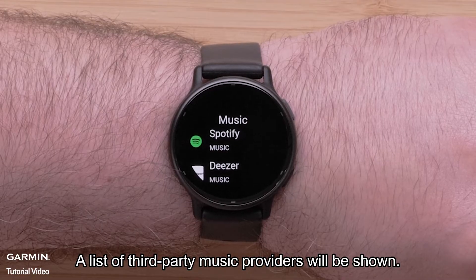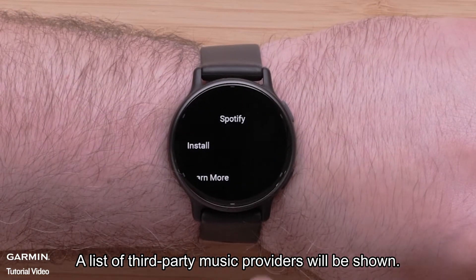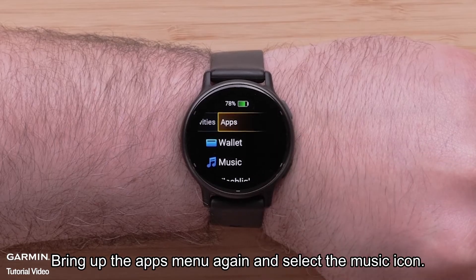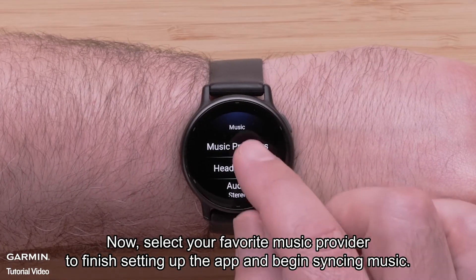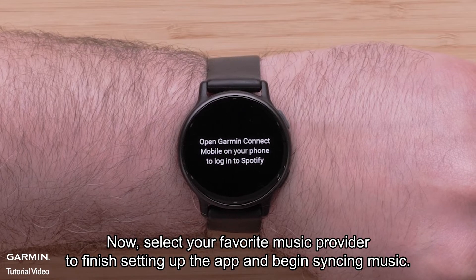A list of third-party music providers will be shown. Select Install to download the app to your VivoActive 5. Bring up the Apps menu again and select the Music icon, then press and hold the bottom button. Now select your favorite music provider to finish setting up the app and begin syncing music.